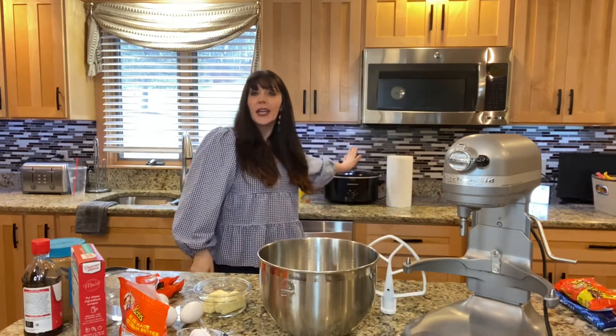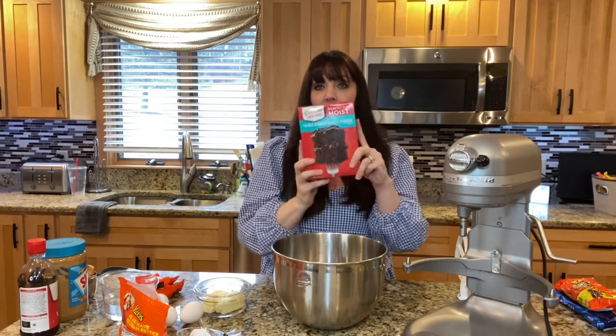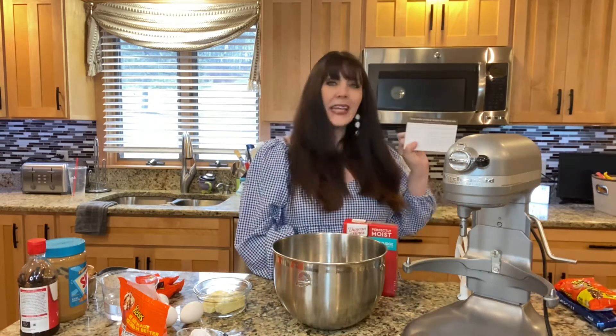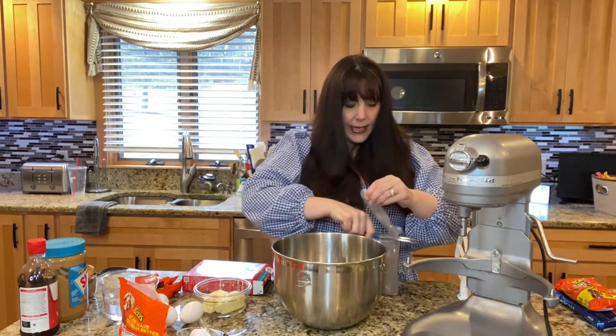First things first, as always when I'm using a crock pot, I'm going to turn it on high while I'm working. You're going to need a chocolate cake mix — the recipe called for a devil's food cake mix, but I don't think it really matters. This is just the one I happen to have on hand. Yes, even though I am a baker, I do have cake mix on hand — sometimes we just want to quickly get dessert on the table.